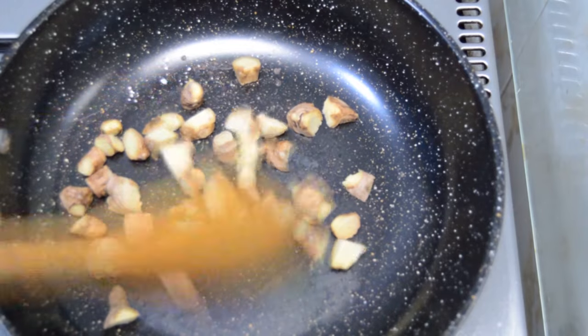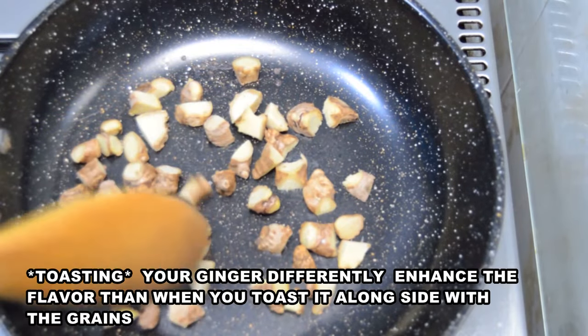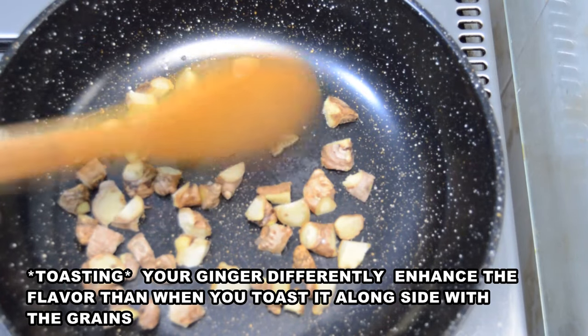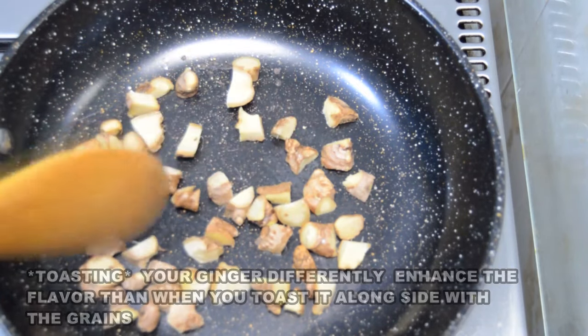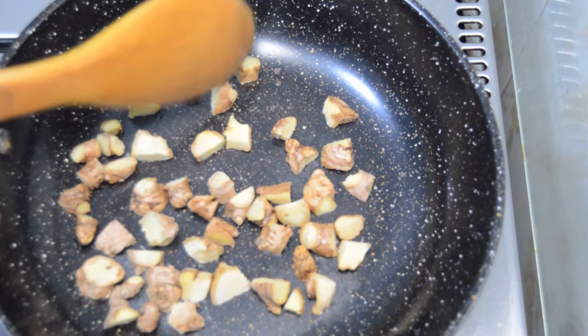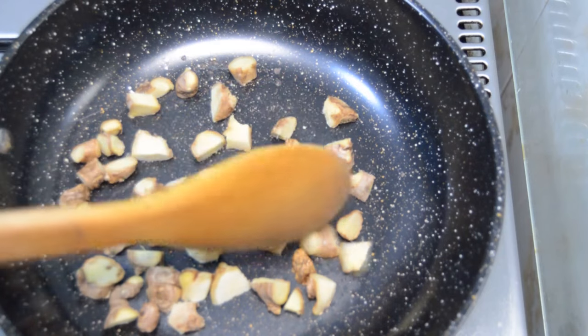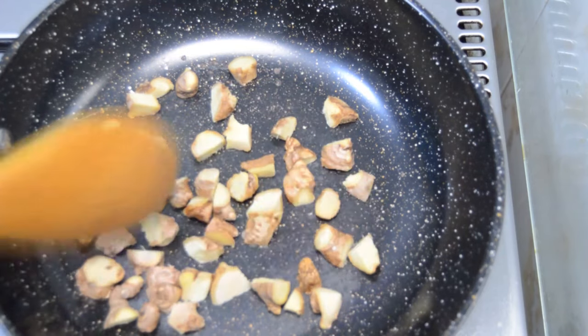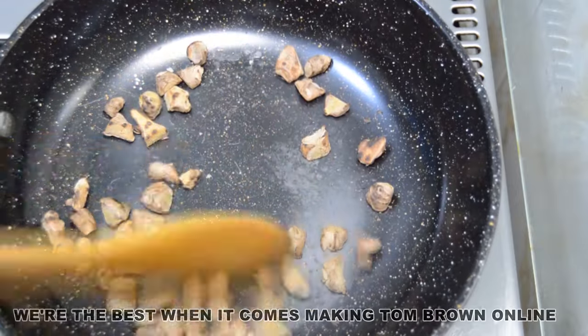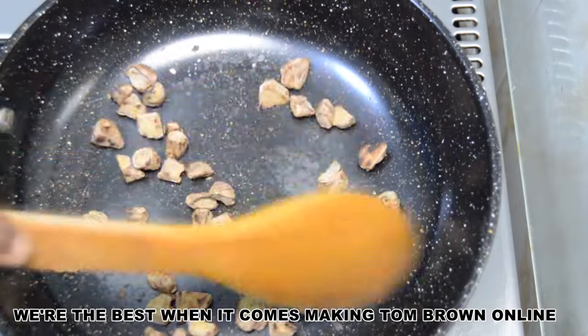In this particular tom brown video, I will be using unpeeled ginger, and I will be roasting it differently. I notice that when you roast the ginger separately, it enhances the taste of the tom brown more than when you roast it together alongside the grains. Try this method and don't forget to give me your feedback. The truth is that we keep learning and improving our skills every day.